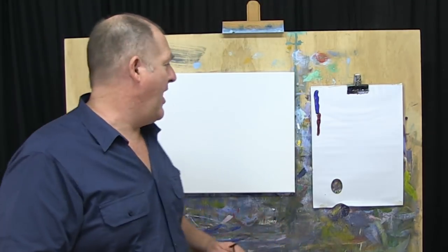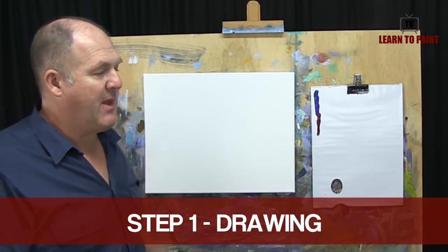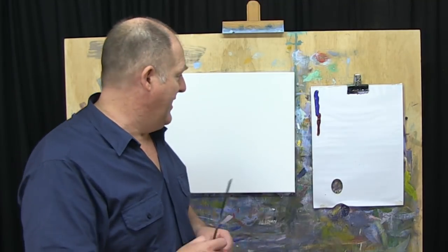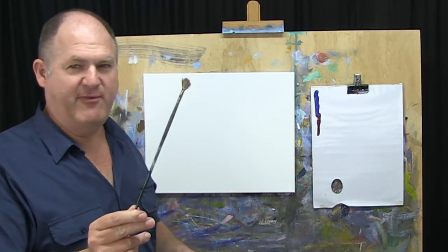Step one of the Maul method is going to be getting our drawing roughed in first — get those big shapes in the right spots on the canvas. To do that, I'm going to use Ultramarine Blue and Alizarin Crimson as our drawing colour, just with a bit of water. Today I thought I might use a fan brush. You can see it's a well-worn fan brush, this one.